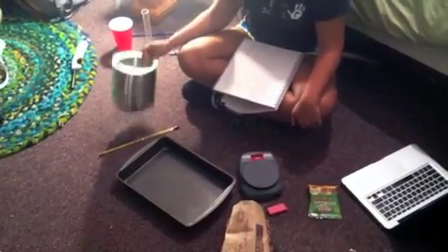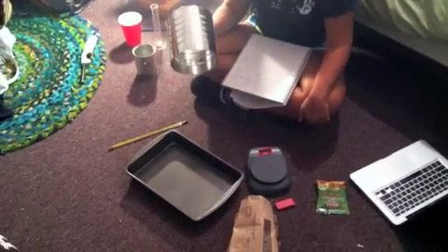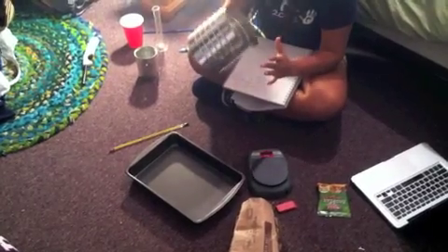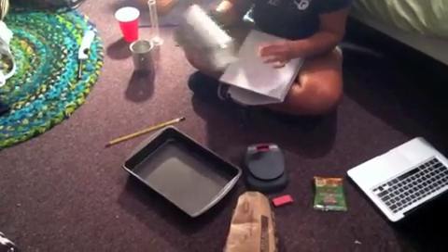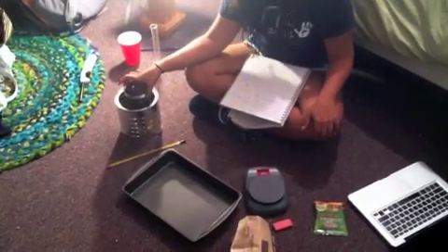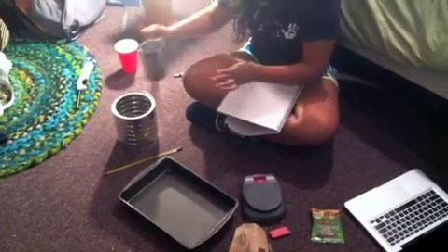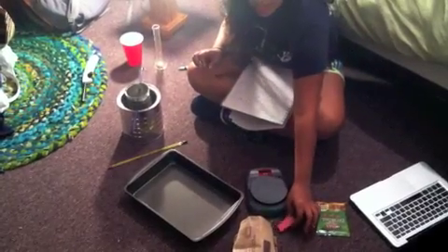Today we're preparing a lesson on calorimetry and we're building a homemade calorimeter using a coffee can. We removed one of the tops and the bottom so that we can see all the way through it. We have a smaller can that will fit inside of it, and it has two holes for a rod to go through so the inner can will be suspended over the heat source.